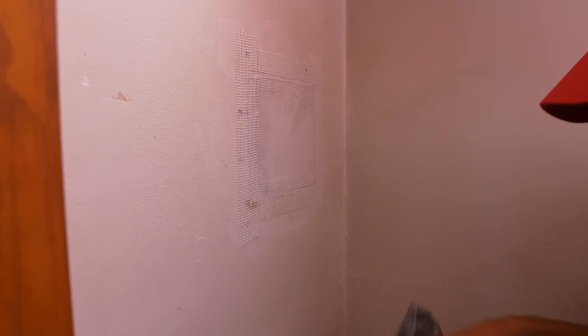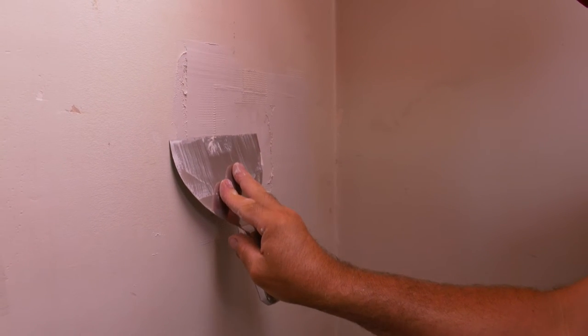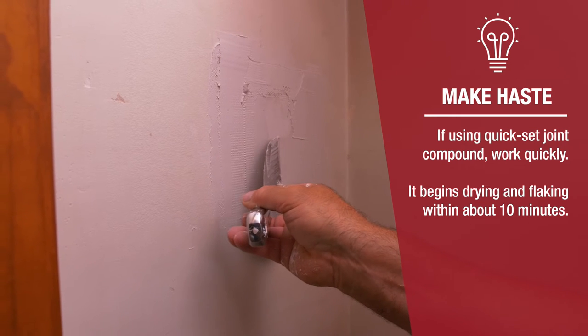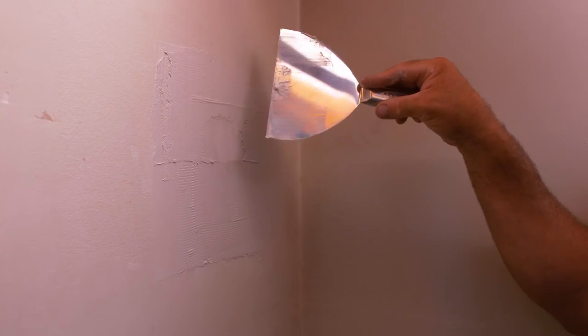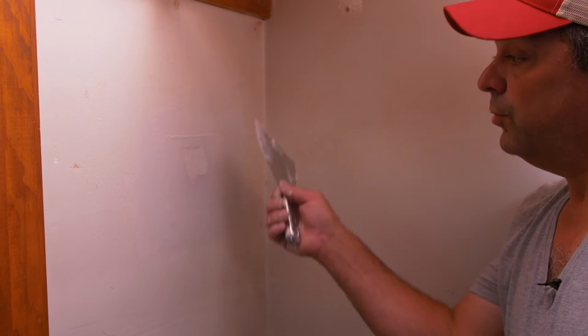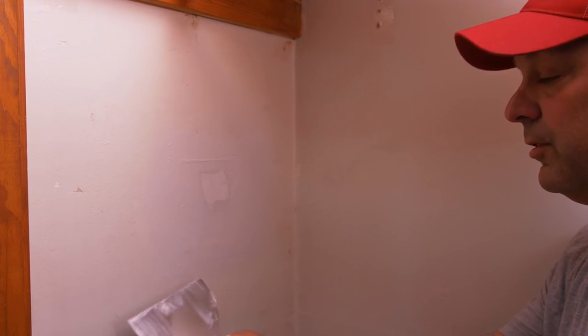Now your tape is in place. We can go right over it with a quick set — I'm using 20-minute. You can use 90 if you want to give yourself a little more time. Just press it through the mesh at about a 30-degree angle, which drags the material in front of the blade and forces it down into the mesh. Too sharp of an angle and you'll pull your tape up; too shallow and you'll leave too much material behind. This is just the first coat — don't overdo it with your joint compound. You just want to embed the tape. You don't want excess because you're going to be putting another thin coat over the whole thing, feathering it out further on all the edges for a nice smooth transition with minimal sanding.